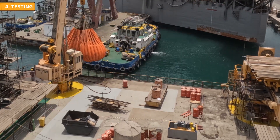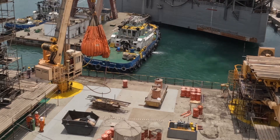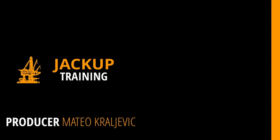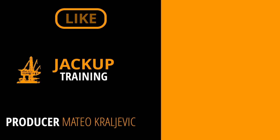Since a separate video covers the load test, it will not be covered here. Thank you for watching. This training and other videos on this channel are produced to educate the crew and all involved personnel. Feel free to use them in your training sessions.